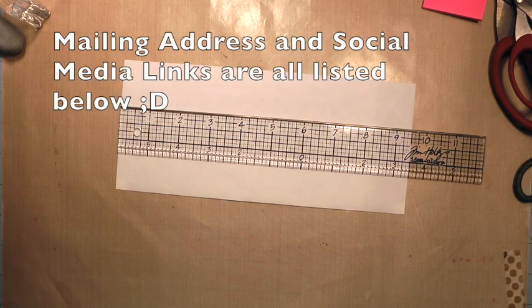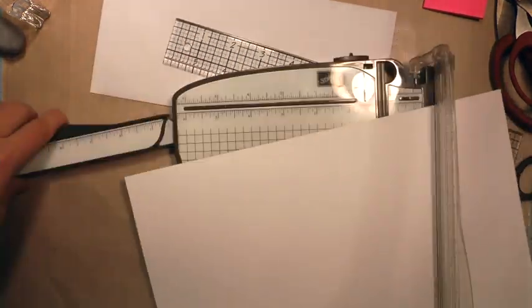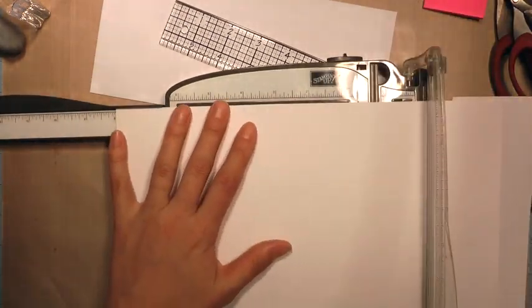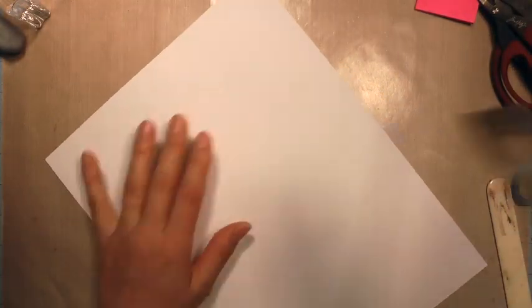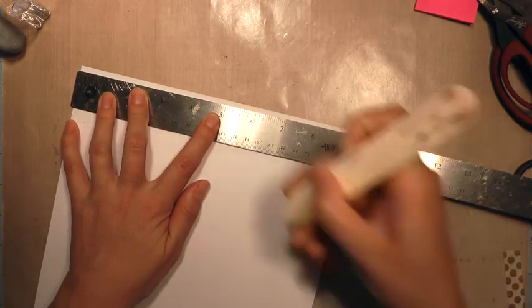If you haven't already, please subscribe to my channel and like this video and comment. Leave a comment down there in the comment section, and then also subscribe to my Facebook group page Crafters Anonymous by Candice's Canvases and help me build that crafty community. My mailing address and all my social media links are posted below in the description bar, so check those out.